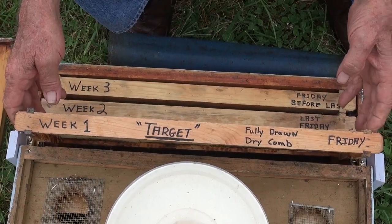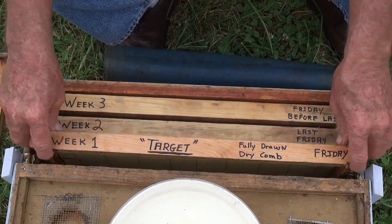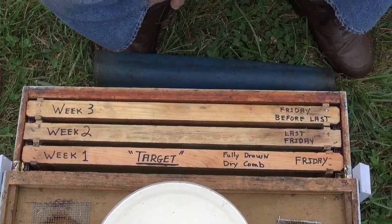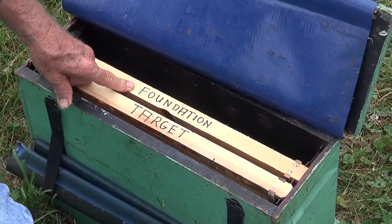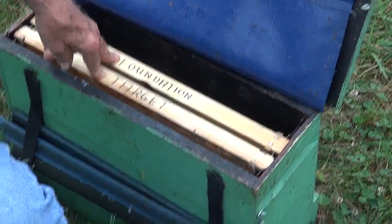It took us several years to get it figured out, but once we did, that's what we do. A brand new fresh target goes in every week. When we go to the field, we have with us our quiet box, which has our new target in it and new foundation which will go on the other side. So we're going to be adding two frames to this colony in the hive.